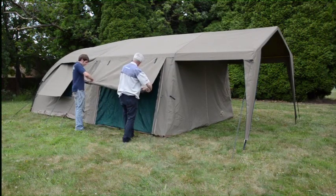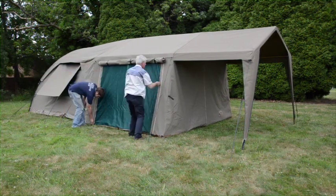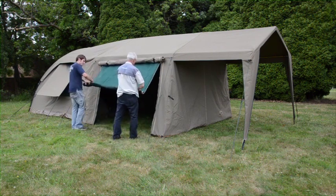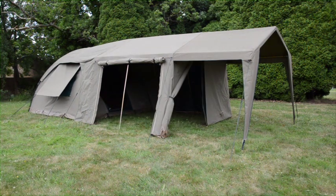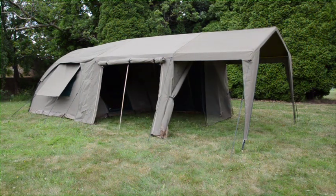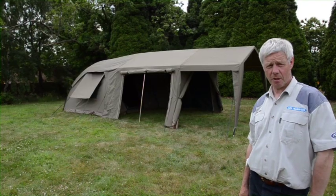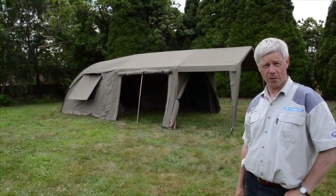It does take a while to assemble this tent in its entirety, so we tend to recommend it as a base camp tent or if you're staying at one place for a length of time.